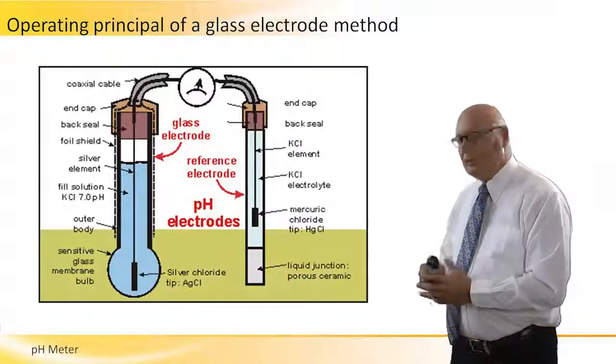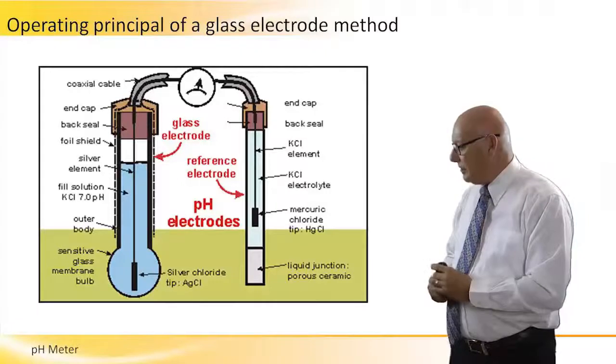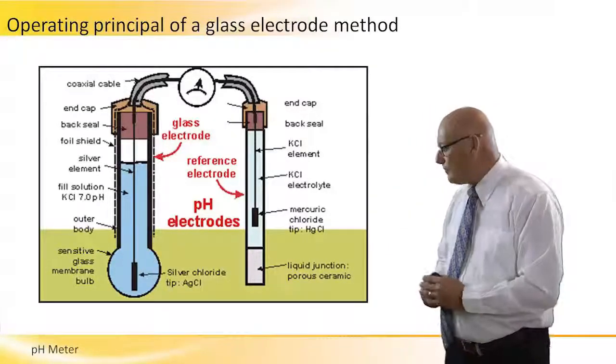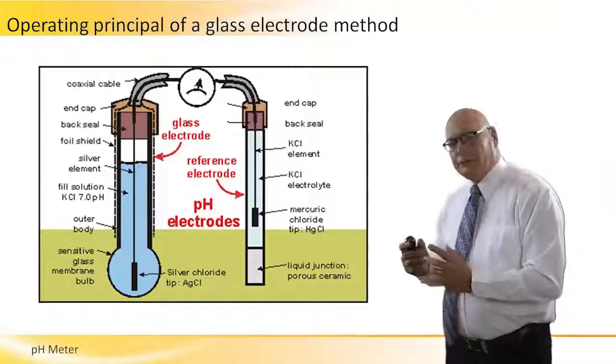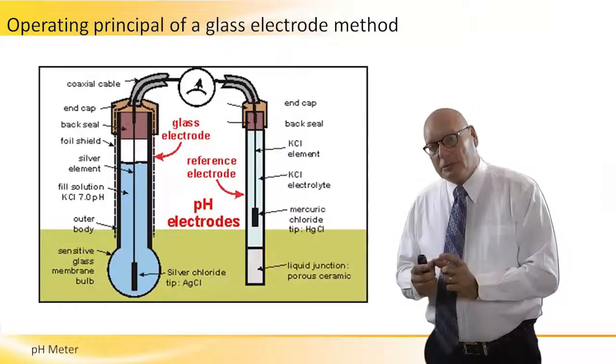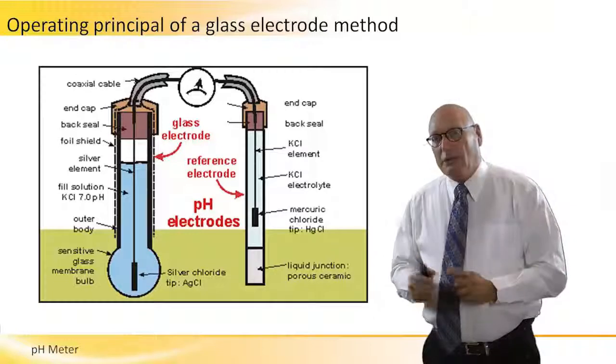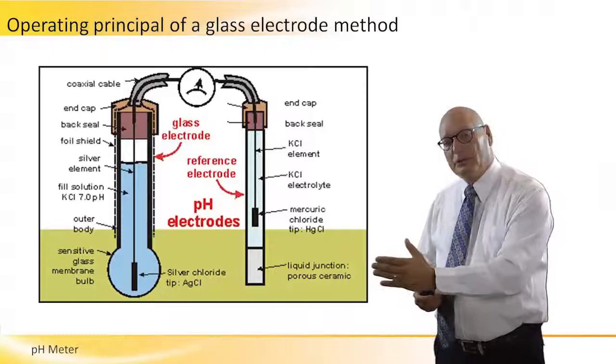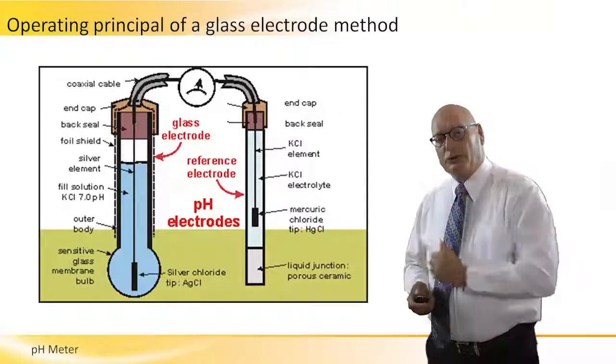The tested probe is on the right-hand side and it's dipped into the solution. The voltmeter compares the two readings — the standard one from the left and the actual one on the right.